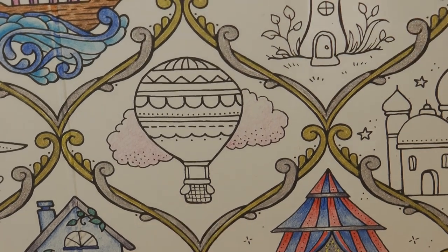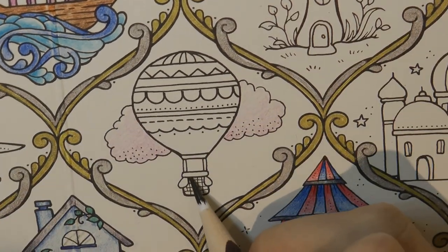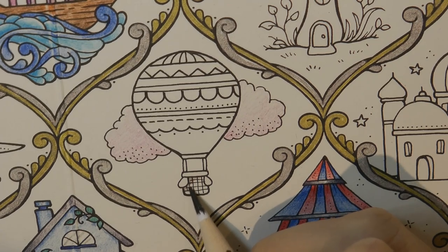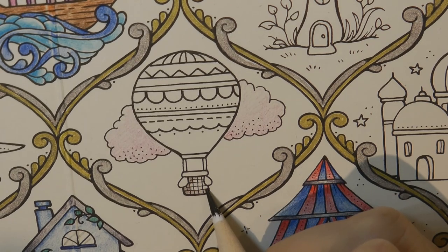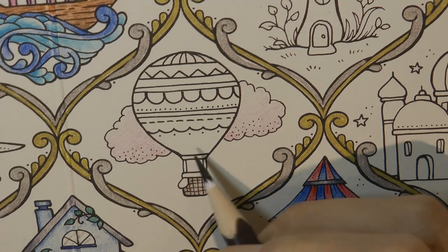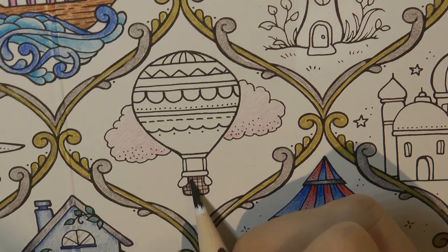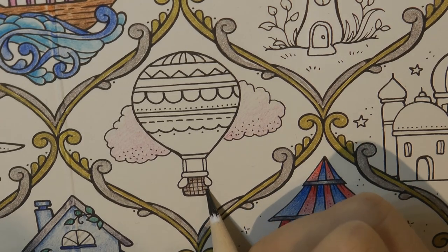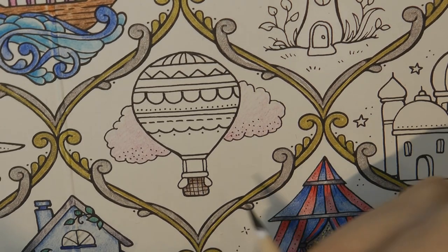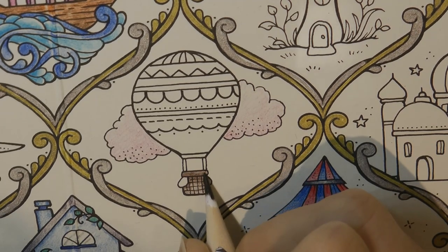Now we have the basket and I'm going to go for a traditional sort of brownie colour for the basket. So I'm going to grab my 76 and just colour that in. I'm using quite a gentle pressure to start with because I don't want it really dark, and I'm just going to shade it a little bit around here to put a little bit of shadow in. These bits I'm also going to do in this colour but these will be darker.